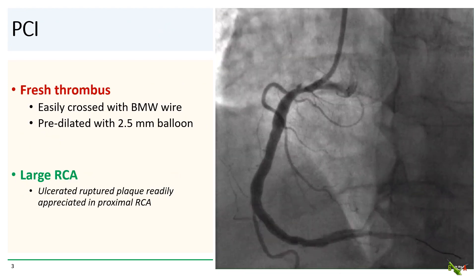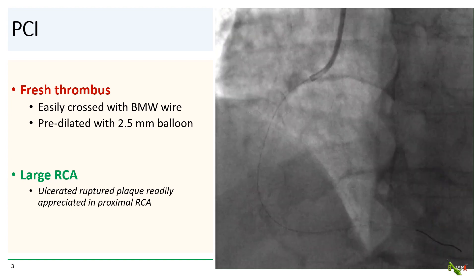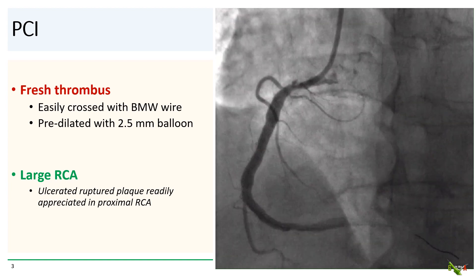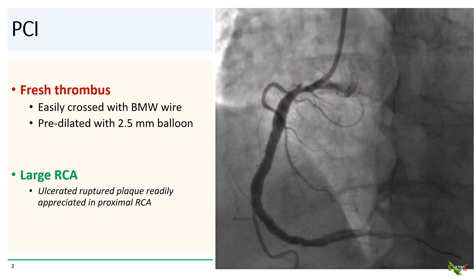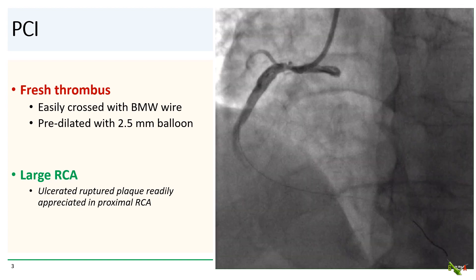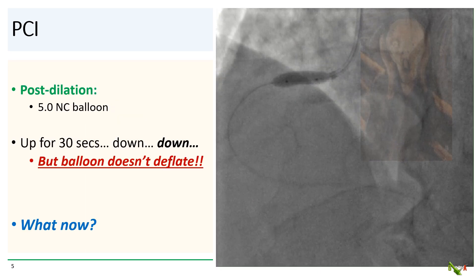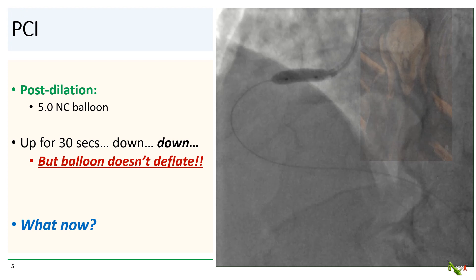The case started out innocently enough. We easily crossed the fresh thrombus with a BMW wire, and after predilation the RCA turns out to be quite large with an ulcerated ruptured plaque clearly visible. We deployed a 4.5 mm DES in the large RCA, and the 4.5 mm stent actually looked a little bit undersized. So we went ahead and post-dilated with a 5.0 mm non-compliant balloon. We went up for 30 seconds, but then the balloon wouldn't come down.